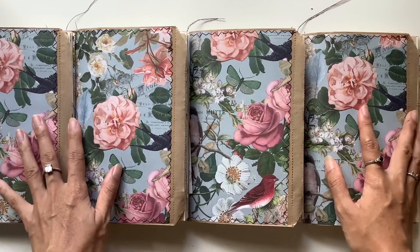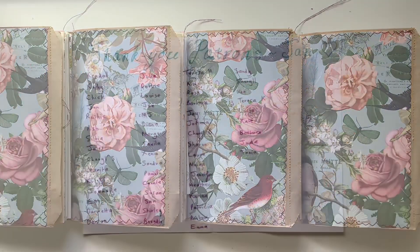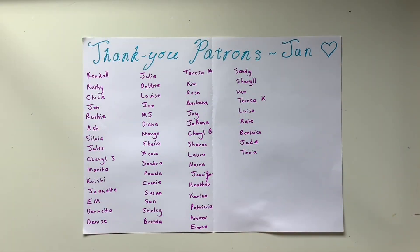Thank you so much for watching and I'll see you in the next video. A special thank you to my beautiful patrons who supported me in January. If you would like to become a patron in February, the link is down below — that is where you get access to extra videos, all my printables, and all my digital kits in my Etsy.